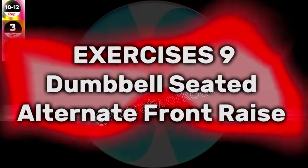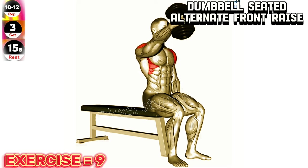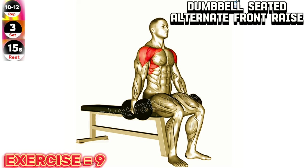Exercise 9: Dumbbell seated alternate front raise. Keep your core engaged and maintain a slight bend in your elbows throughout the exercise to avoid strain on your shoulder joints.